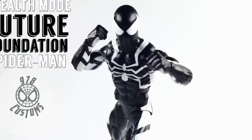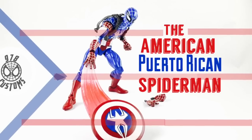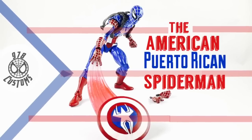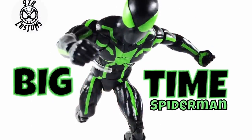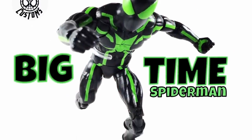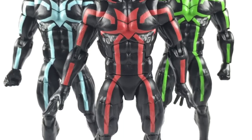Future Foundation Spider-Man — I do love it. I need to make the white one and then I think I'll be complete. The American Puerto Rican Spider-Man, probably my second favorite from the American Spider-Man. I've done Big Time so many times, you guys know this is probably my favorite. These three right here are the most recent.